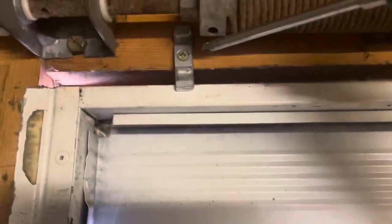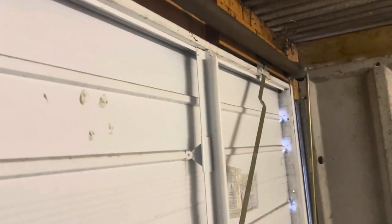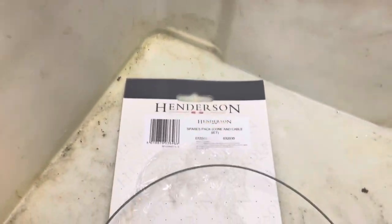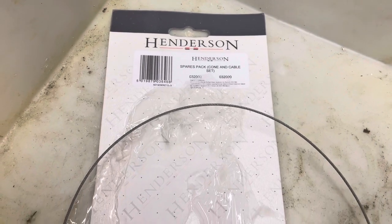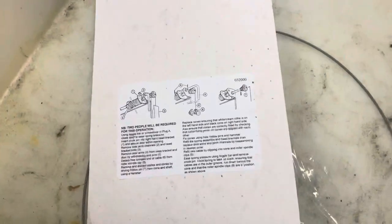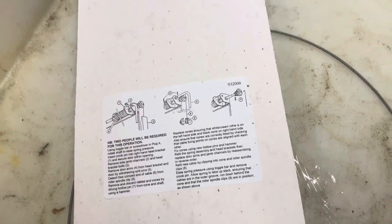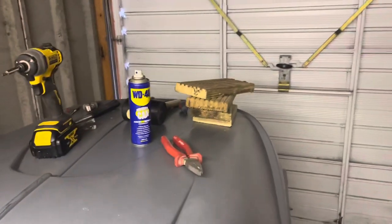Then drop your tension off — wind these back and that'll tension up the wire. Do it both sides and the job's done. The kit I used is a cone and cable set costing £31 from Henderson's, who are based in Newcastle. Really helpful — it's about as useful as a chocolate teapot until you know what you're doing, and then it's really simple. It's just one of those things you learn by experience.